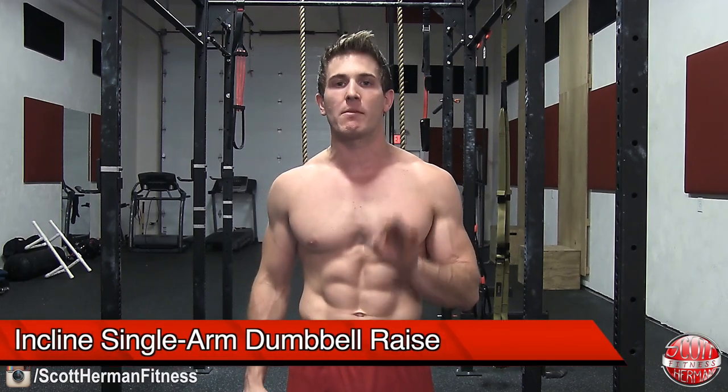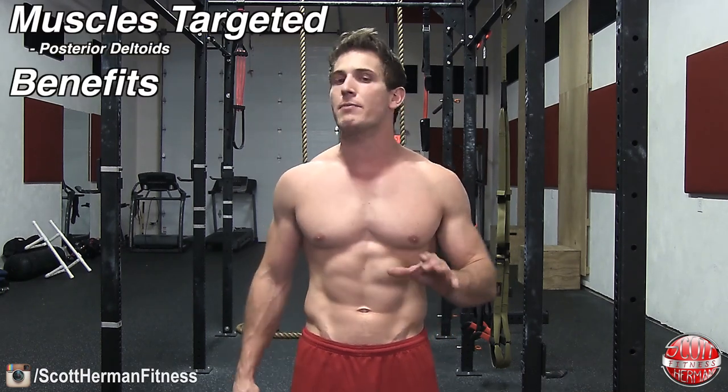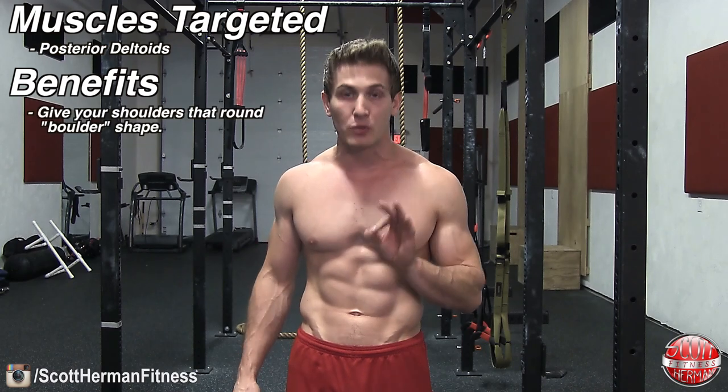What's going on nation? Today I'm going to demonstrate for you guys how to perform an incline single arm dumbbell raise. If you want your body to look as proportional as possible, you need to make sure that you're not only focusing on the muscles from front to back but from the side as well. This exercise is going to allow you to really focus on your posterior deltoids to help give your shoulders that bolder look.